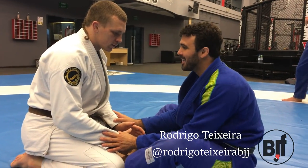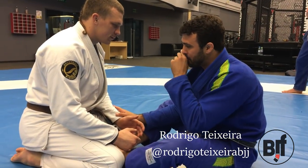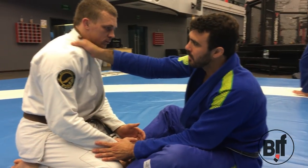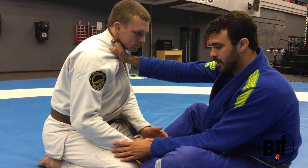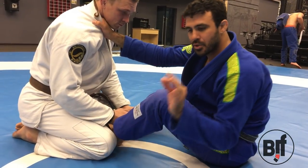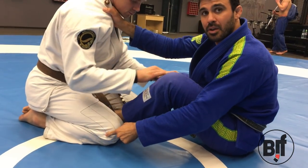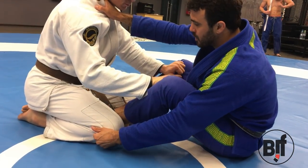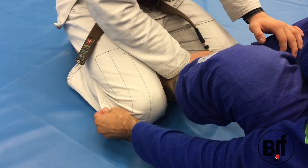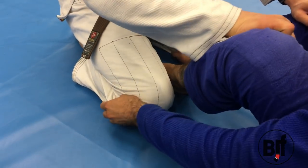We'll start sitting guard one more time this week. We'll be doing a lot of sitting guard. For the setup — taking the back — start with four fingers inside the belt, knuckles into the neck, and grip on the knee. Sometimes it can be a little bit hard to make grip on the knee, so you're gonna pinch the gi to make a handle. If this control fails, the technique fails. Control is very important here.